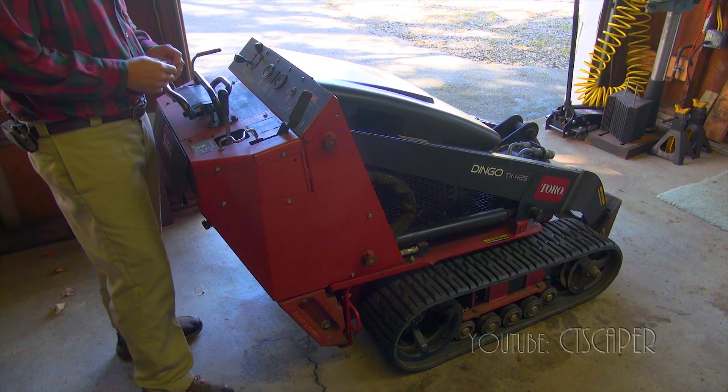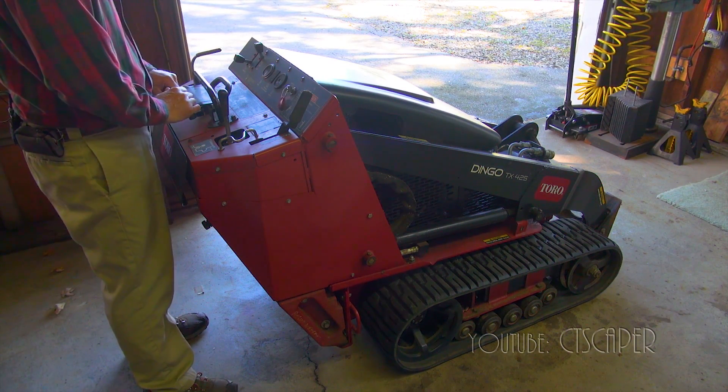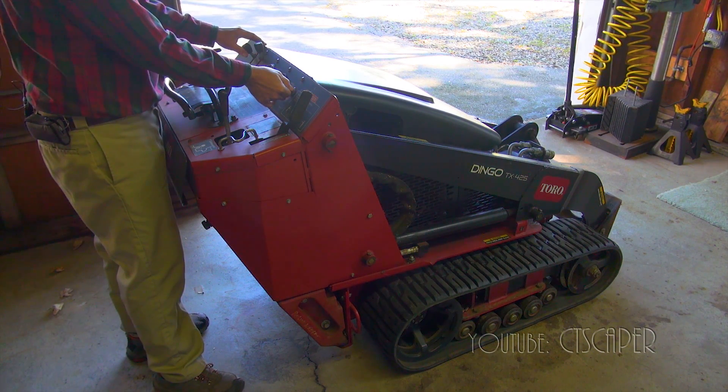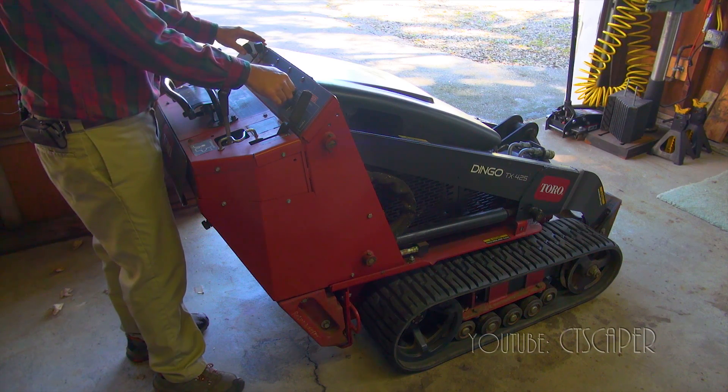Okay guys, let's fire her up and see if she starts, and if she does start, let's see how well she runs. I did drain the carb, so it's going to take a while for fuel to get up there.